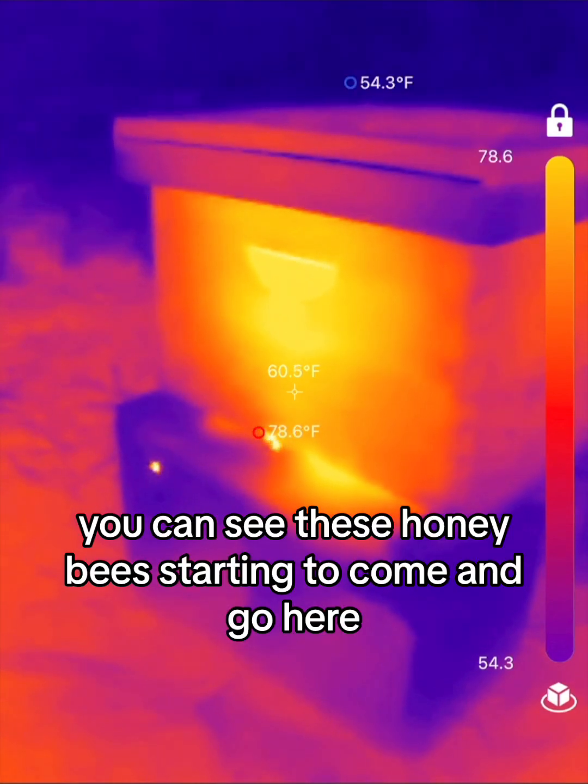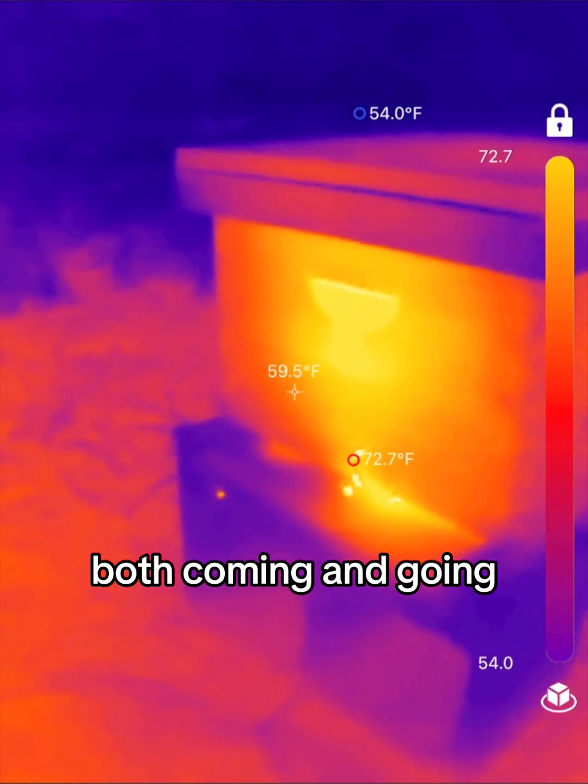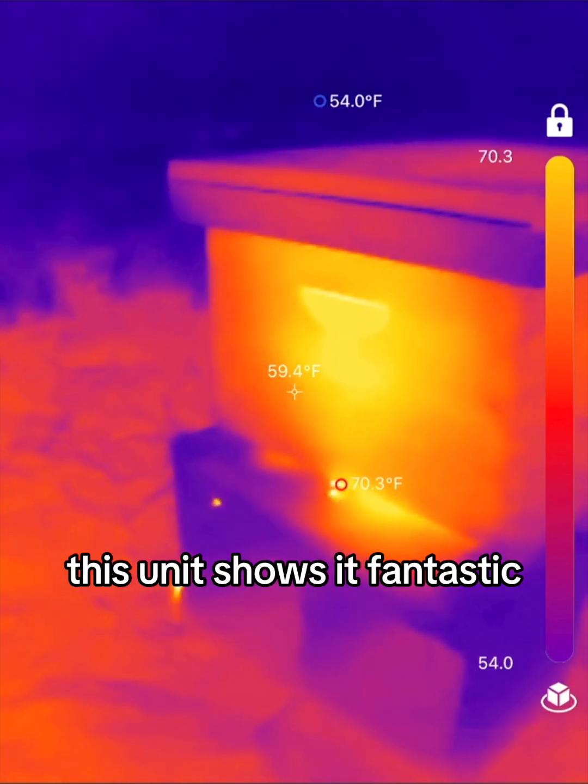You can see these honeybees starting to come and go here, and look at the body heat on those bees, both coming and going. It's really amazing — this unit shows it fantastic.